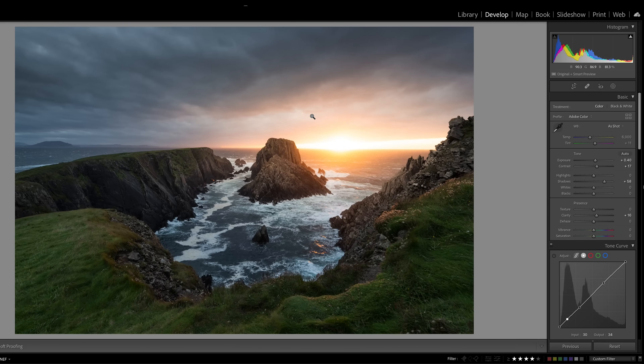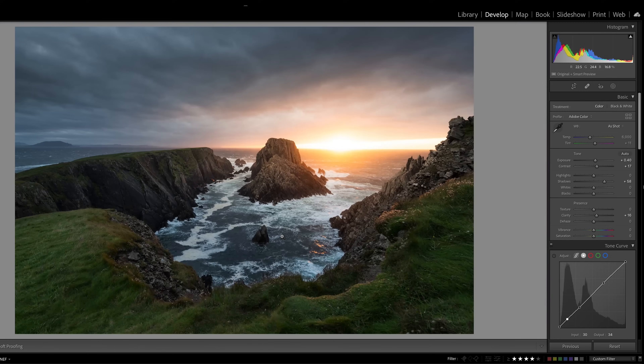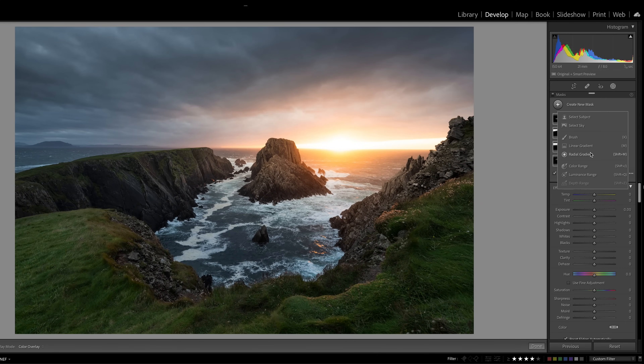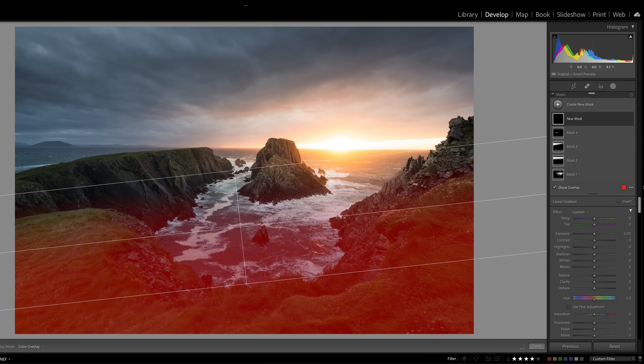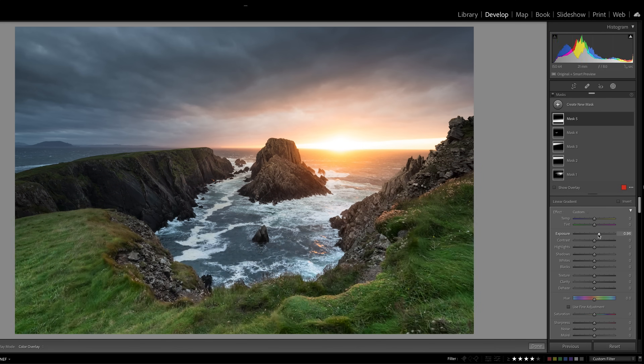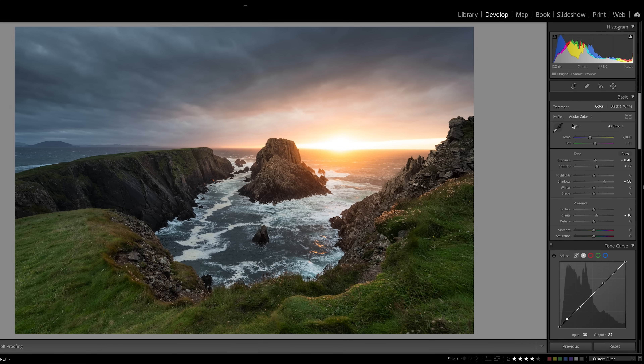I need to pull out a lot more in the bottom area of it. So I'm going to go to a linear gradient here and put it on here. I'm going to increase the exposure, increase the contrast, increase the shadows, and make it a little bit warmer. That's all I need to do — I think that looks pretty good.